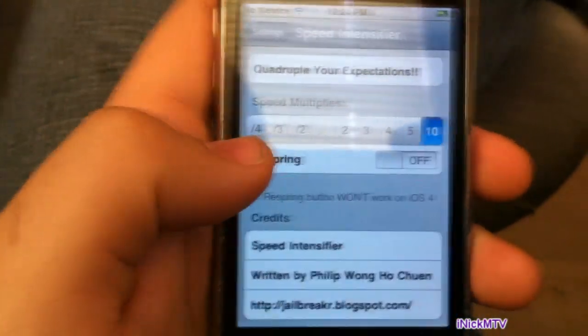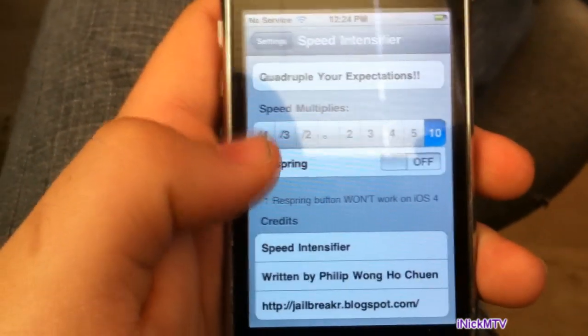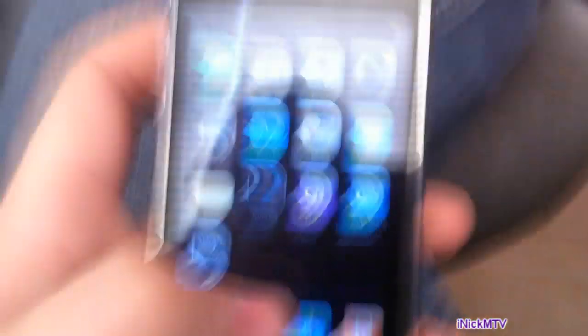Do not install this on the iPhone 4 because it will mess up the whole iPhone 4 and it will get shut down. So let's go to Cydia.